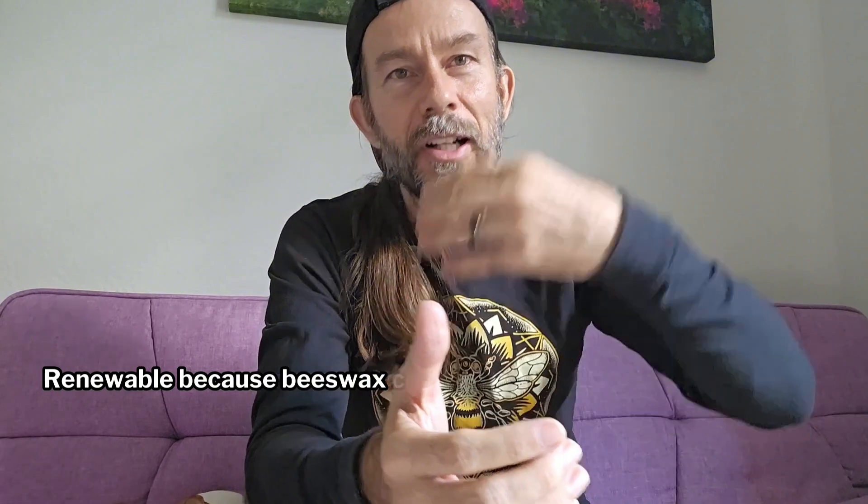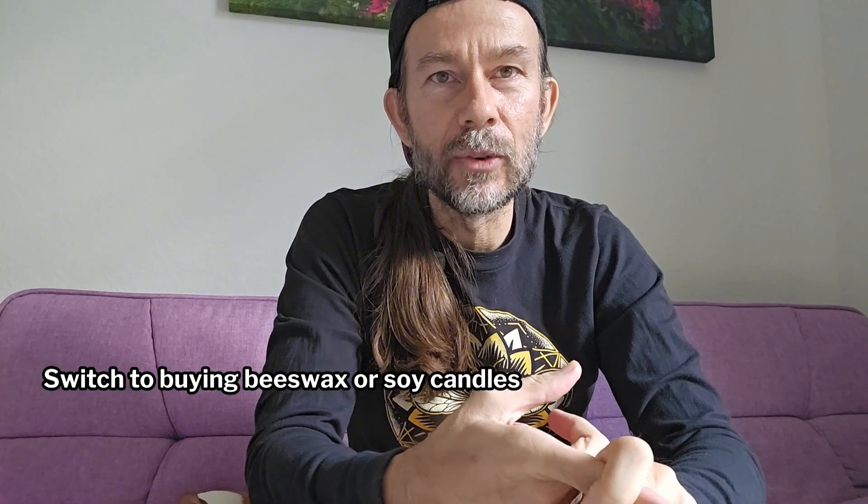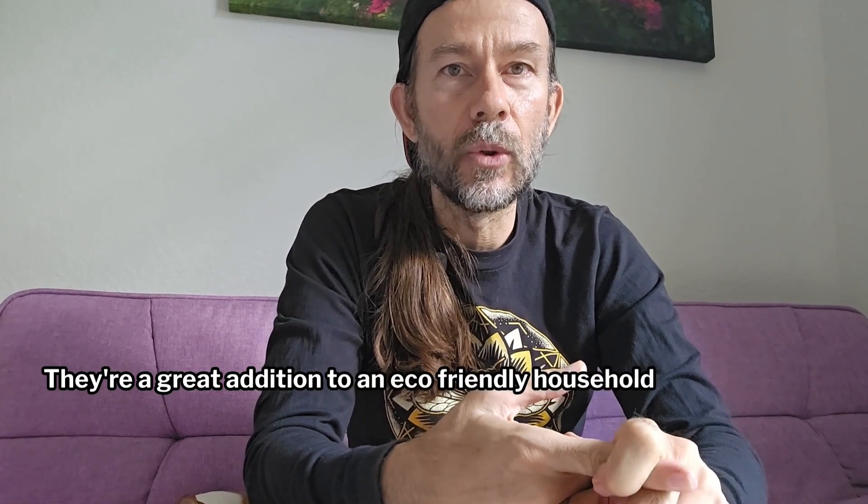Renewable because beeswax comes and comes and comes. Biodegradable because it'll compost right back into the earth. To get started, switch to buying beeswax or soy candles and try making your own at home using DIY kits. They're a great addition to an eco-friendly household.